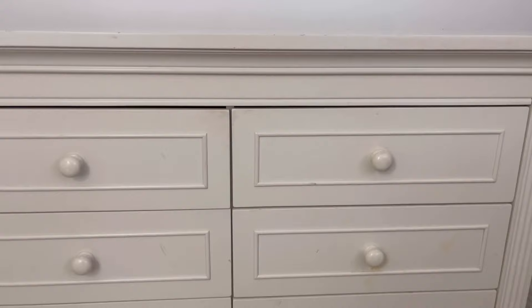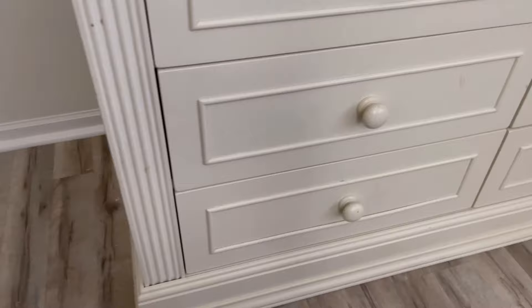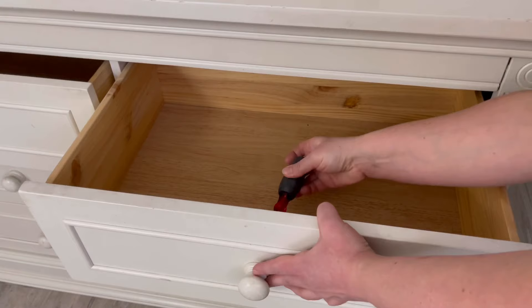Welcome to the Dixie Belle YouTube channel. My name is Amy and I'm from the channel Flip It Furniture. Today we're updating this traditional style dresser. For a list of all the products I use in this video and where to buy them, be sure to check out the description box below. Now let's flip it.